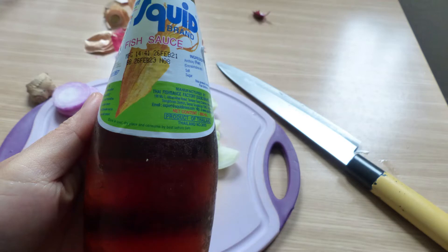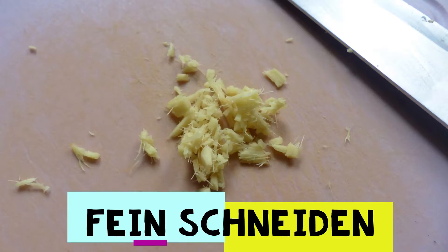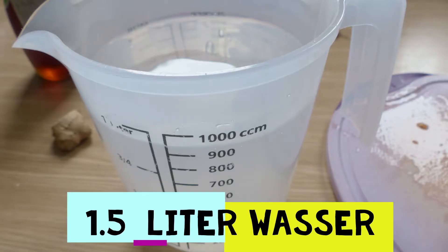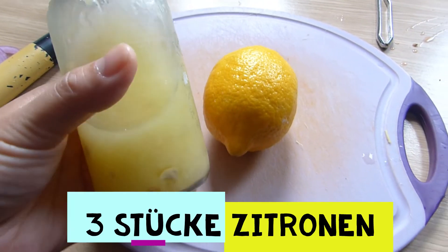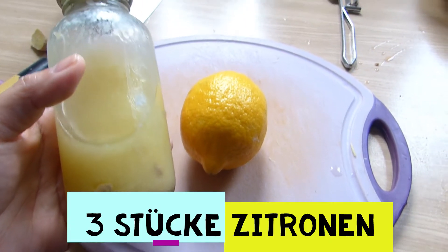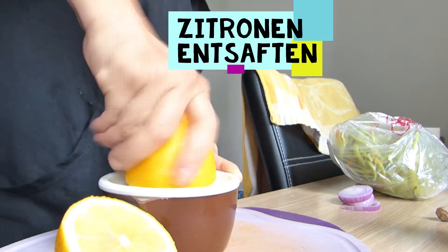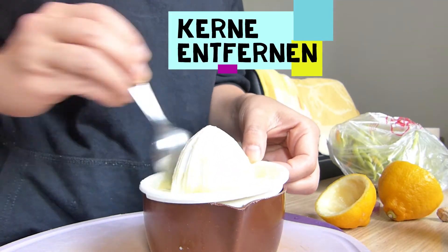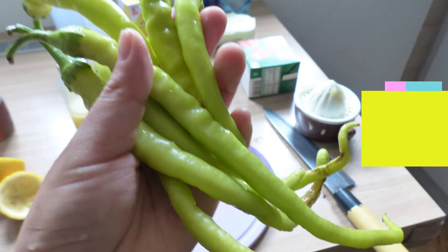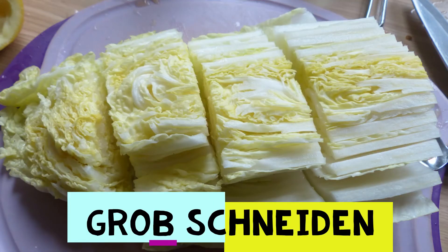You'll also need one and a half cups of fish sauce, a very small piece of ginger finely chopped, one or one and a half liters of water, three to four lemons, six to seven pieces of long chilies, and one half of a Chinese cabbage roughly chopped.